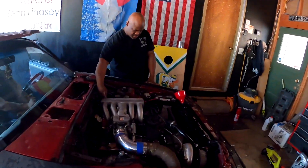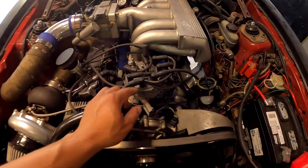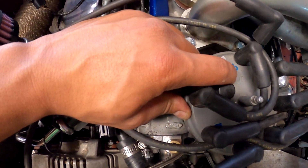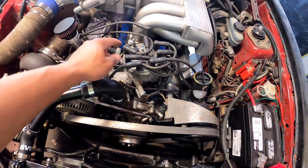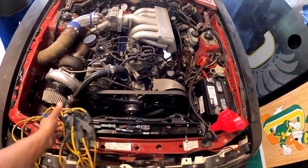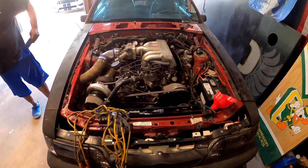We'll pause here and figure this out. Alright, we figured out the problem. If you can see right here on the cap by my finger — right above that number six, there's a number one on the cap, and he has number one over here. So pretty much all of the wires are off up top. He's going to have to go through, mark which wire goes to which cylinder, then readjust from the top. He found a paint pen to mark the plug wires and will rearrange them to the correct positions.